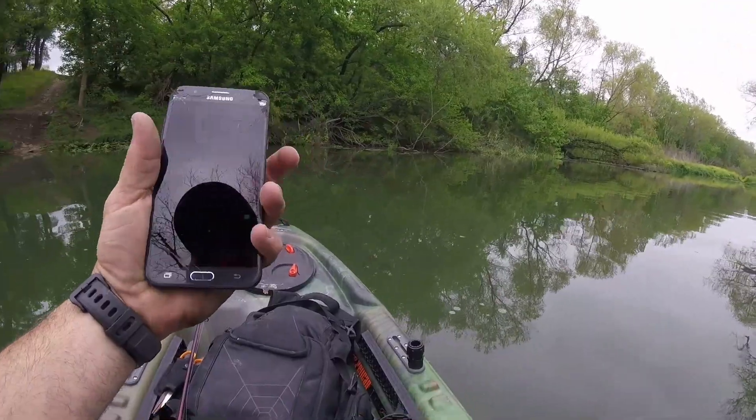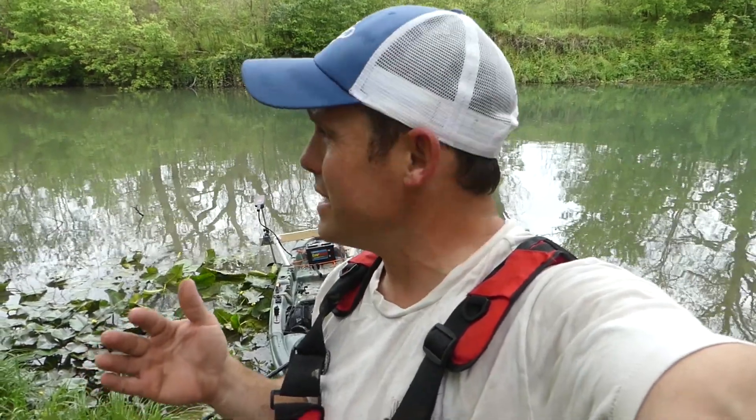After a couple runs I can see this thing planes out at three miles an hour. I thought four would be decent — three to four miles an hour is not too bad in calm waters like this, but if you get out in rough water that might just barely be enough to hold position. Definitely might need an upgrade, but it's good to have a baseline: a 35-thrust motor pushes this kayak along at three miles an hour with virtually just a battery, a backpack, and me — I don't even have a seat.